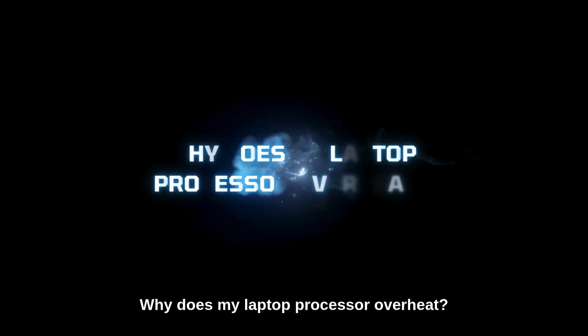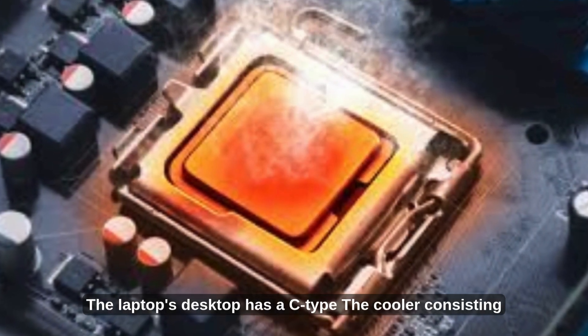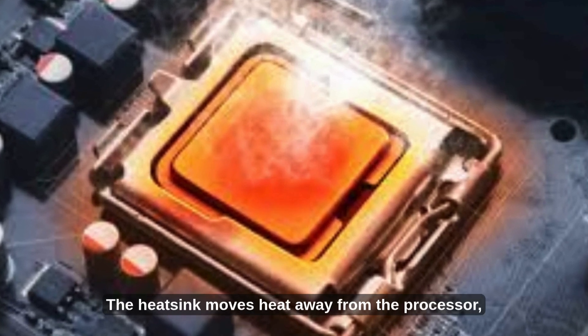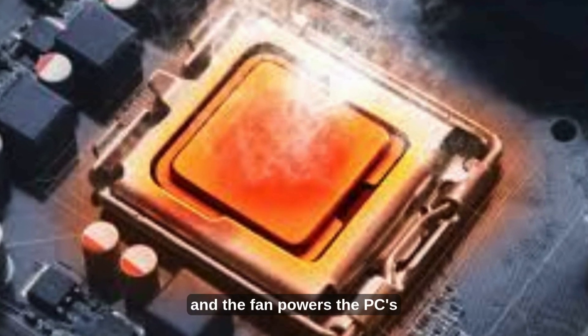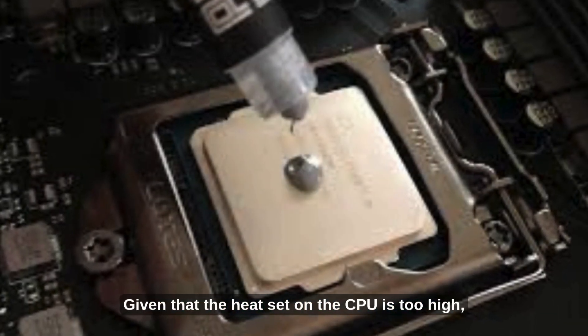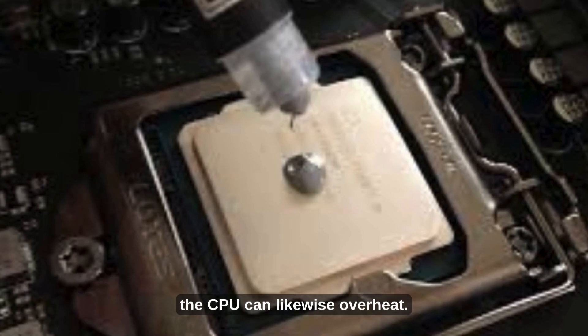Why does my laptop processor overheat? The laptop's CPU has a cooler consisting of a metal heat sink and a fan. The heat sink moves heat away from the processor, and the fan drives warm air out through the vents. If the heat load on the CPU is too high, the CPU can likewise overheat.